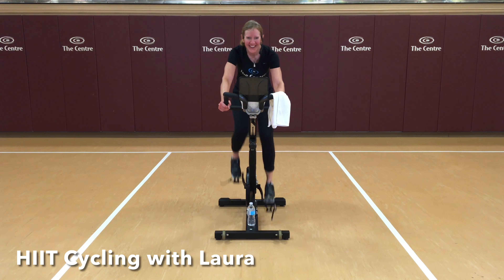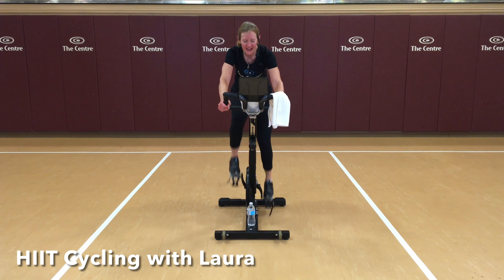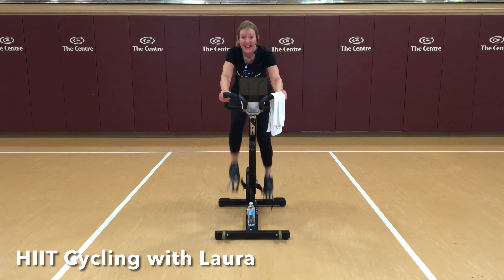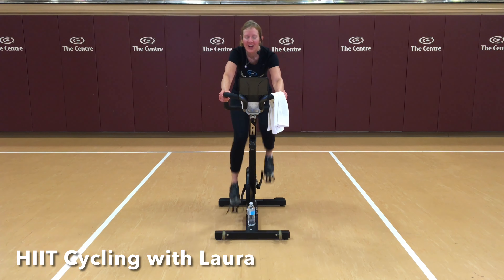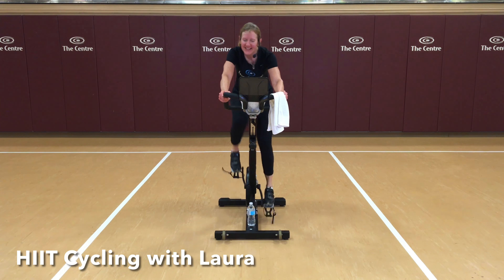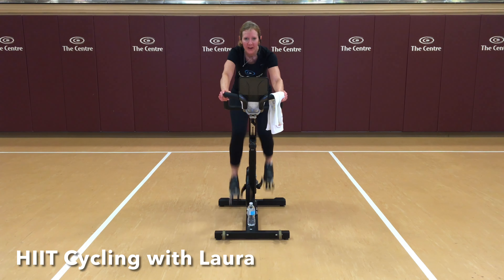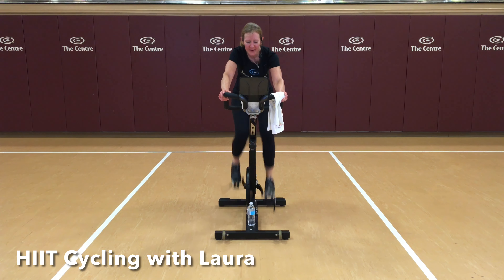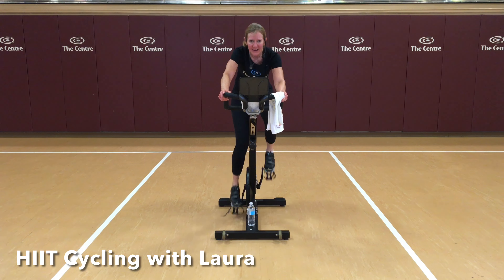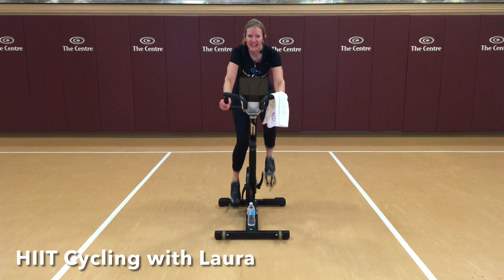Next one coming up. Accelerate. You've got this. If you're holding hard, it's a very hard resistance at this speed. Hold on, hold that speed. If it feels like it's going to drop, you're doing it right. Back to 70 — nice work.